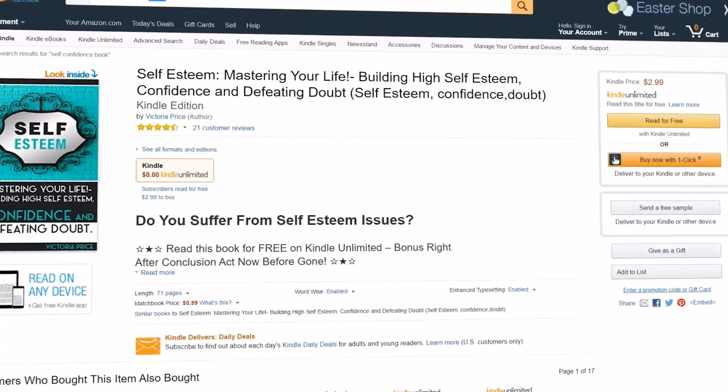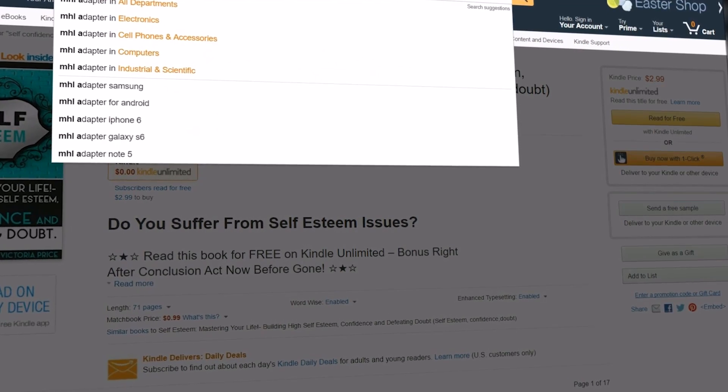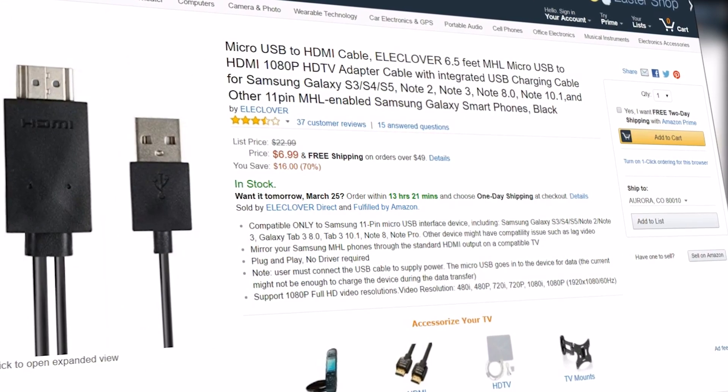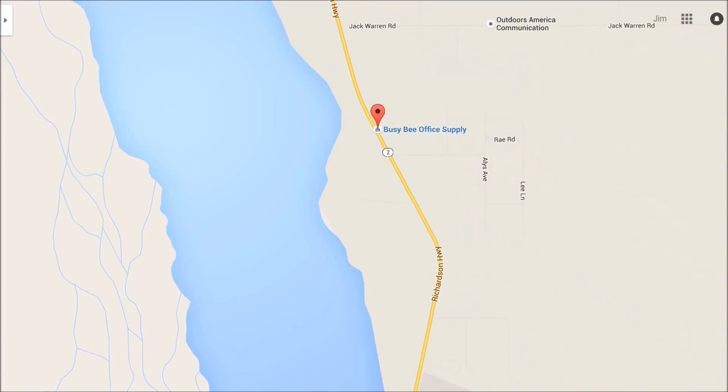Let's start out by getting an MHL adapter from Amazon for about $7. This will allow you to connect your Android phone to your TV via HDMI. But if you don't like to wait, you can always get them at Best Buy, or if you live in Delta Junction, Alaska, you can get them at Busy B Office Supply.